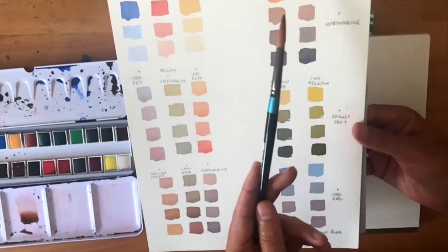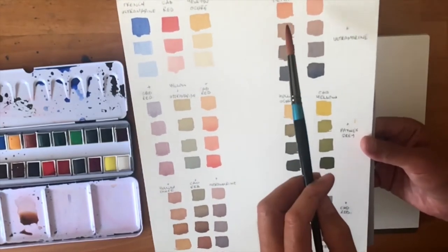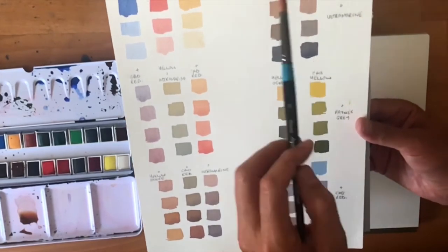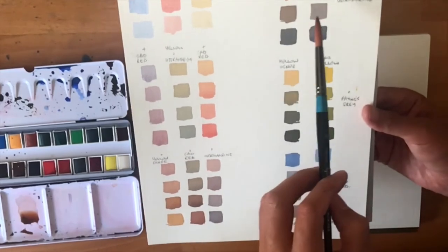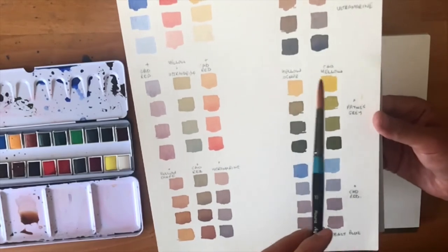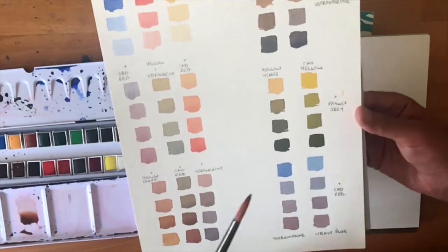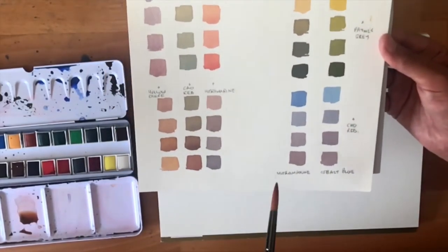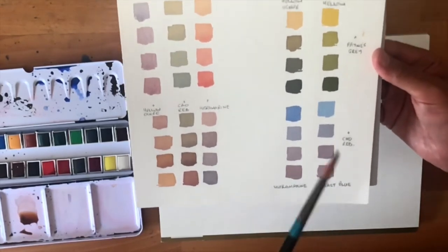I've done some over here with the earth colours as well, just as a comparison. Burnt Sienna and Light Red are quite similar — what happens if I mix those with Ultramarine? Have a look at each one and see what the difference is. Same thing here with Yellow Ochre and Cadmium Yellow, and a little bit of Payne's Grey — that gives you a wonderful range of greens. And down here I've just mixed Ultramarine and Cobalt Blue with Cadmium Red, just to look at the slight difference between the two.